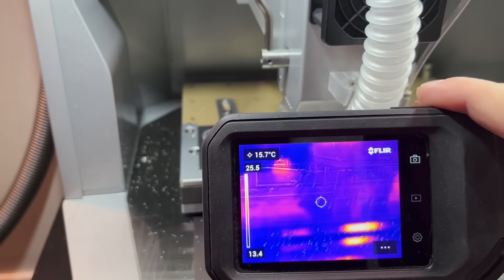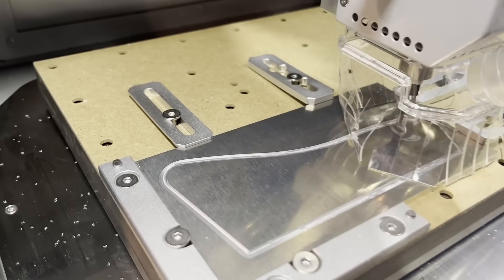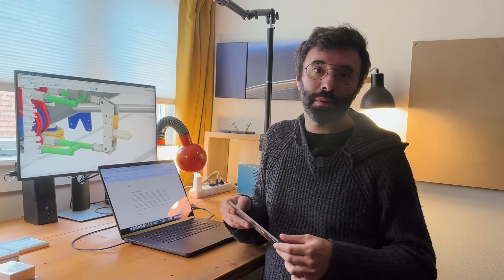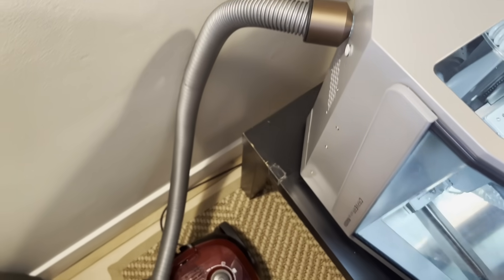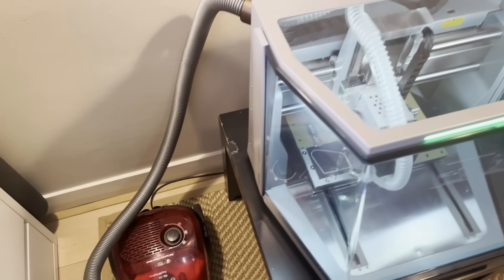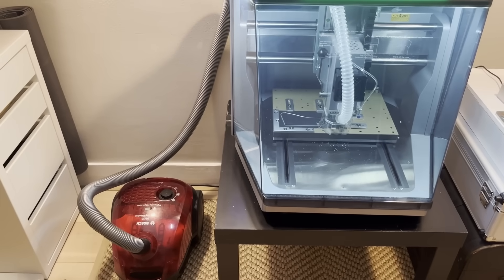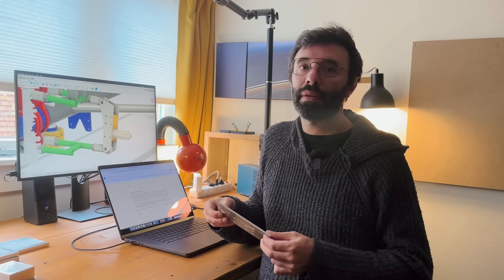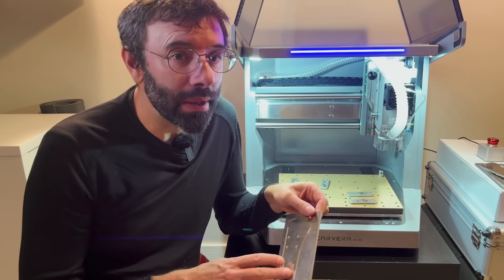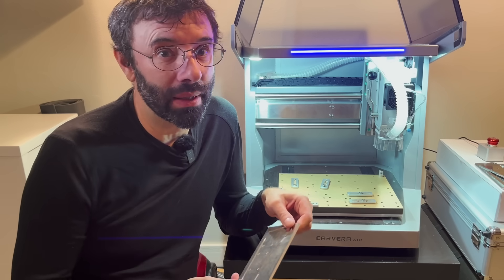The cutting is so smooth that it doesn't even get warm. If you look at it, the part is much colder than my finger — it's just cutting so smoothly. The noisiest thing in my current setup is actually the vacuum cleaner, which does a great job. With this adapter I connect my household vacuum cleaner to the machine and there are barely any aluminium shavings inside. It also helps force air through the cutting tool, keeping it cold. This part took 20 minutes to make — less than my 3D printer would take to make it in plastic.